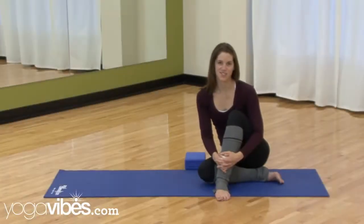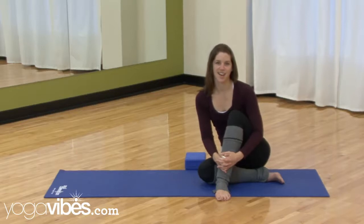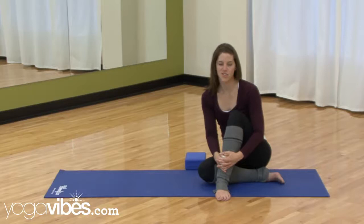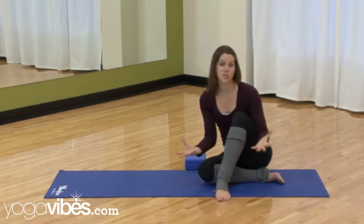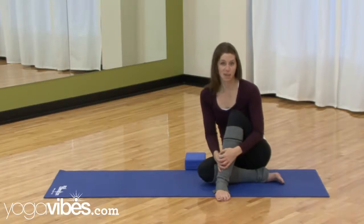Hey everyone, it's Kim McNeil coming to you from Seoul Connection Studio in Calgary, Alberta, ready to have a little bit of fun with a balancing pose that a lot of my students always want to know how to do — and that's Bakasana, or Crow Pose. It takes a little bit of guts, a little bit of technique, and a lot of core strength. There are baby steps you can take to learn it, just like any other Iyengar-based pose — we can take it in steps.